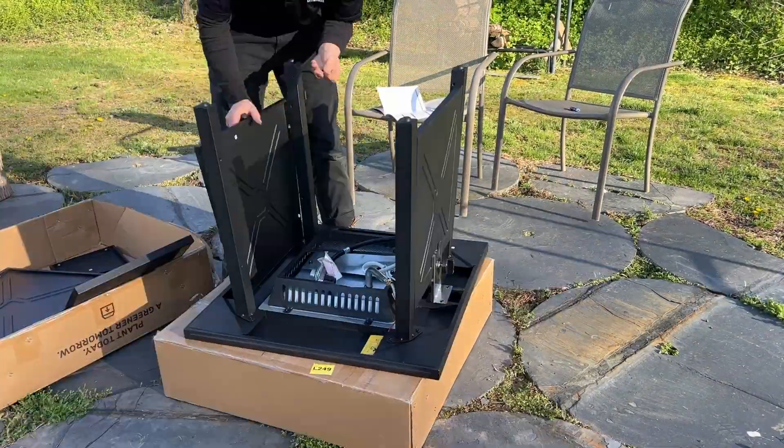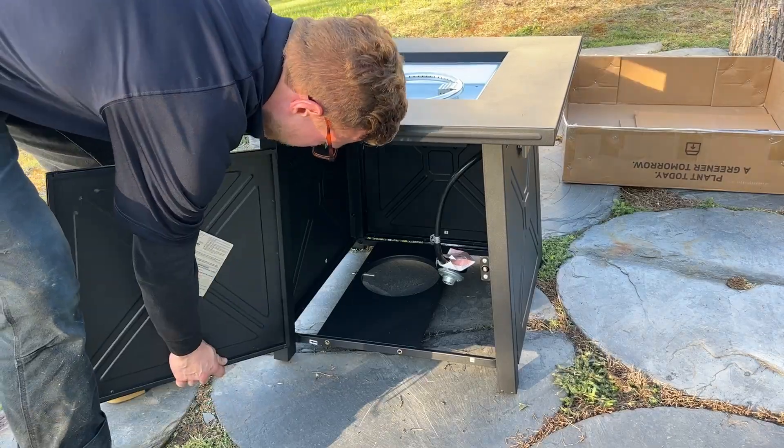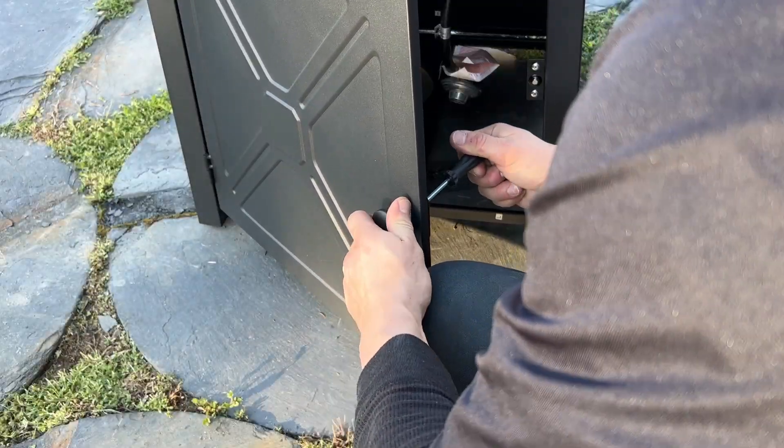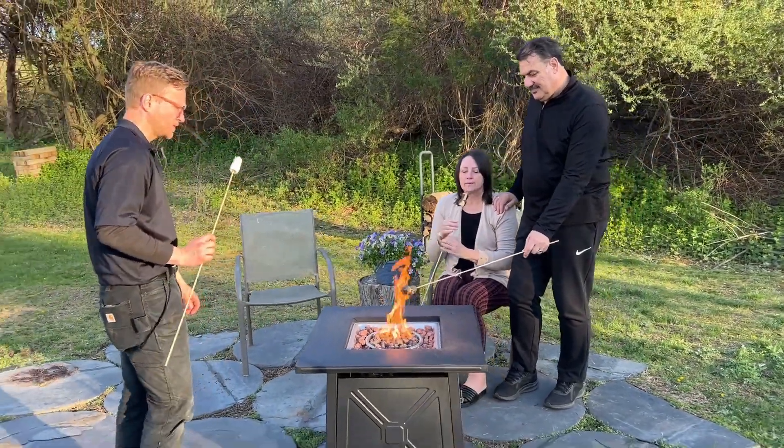It was easy to put together and included the screws, screwdriver, and manual that you need to build it. It took my husband about 30 minutes to put it together. We have really enjoyed that this fire pit has instantly created an area for us to hang out, and I can definitely very highly recommend it.